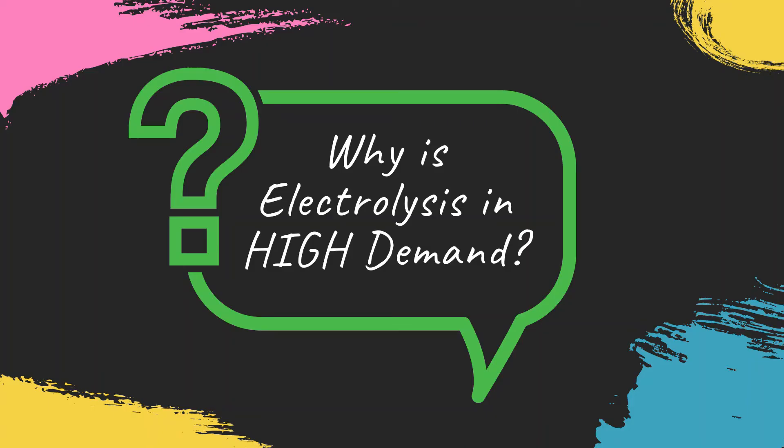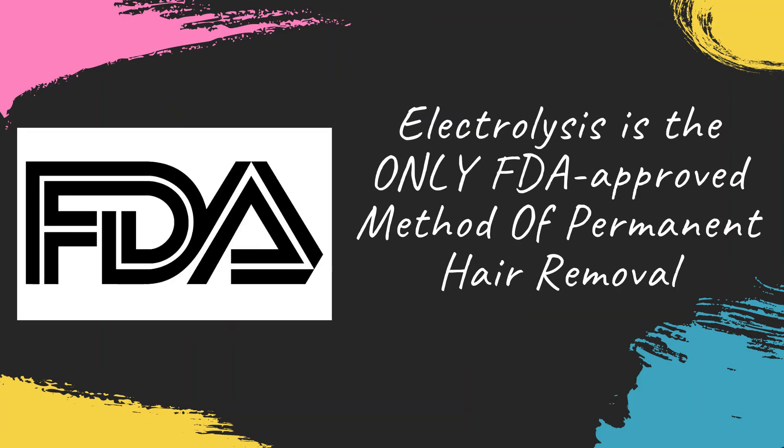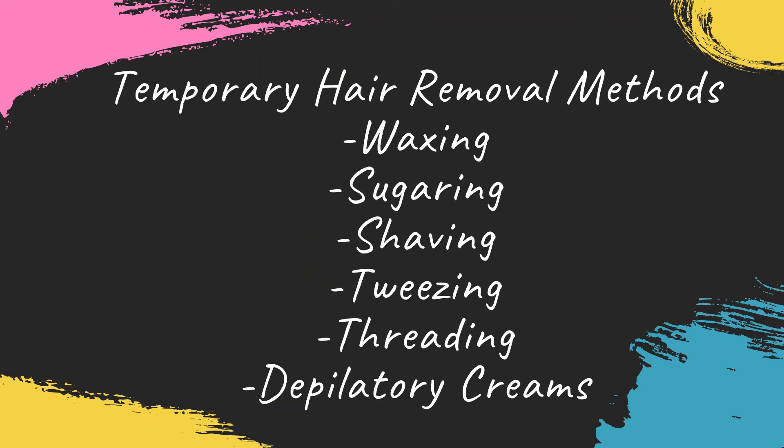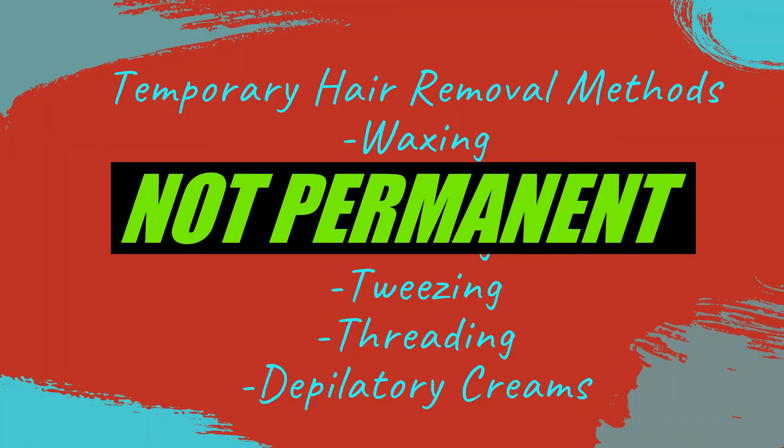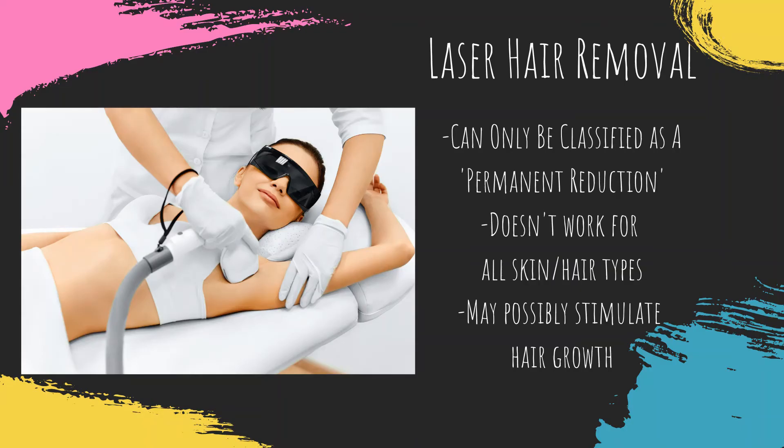So why is electrolysis in high demand? Electrolysis is the only FDA method of permanent hair removal that effectively destroys the hair follicle's ability to regenerate. Temporary methods of hair removal like shaving, tweezing, or waxing can cause painful side effects like razor burn and ingrown hairs — not to mention they're not permanent. Laser hair reduction is also not considered a permanent removal because of multiple variables which lead to inconsistent results, and even the possibility of laser-stimulated growth.